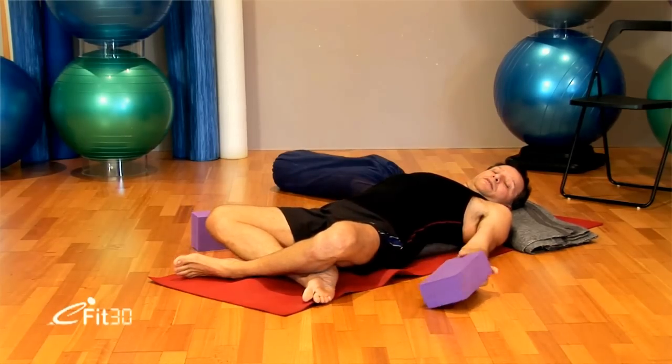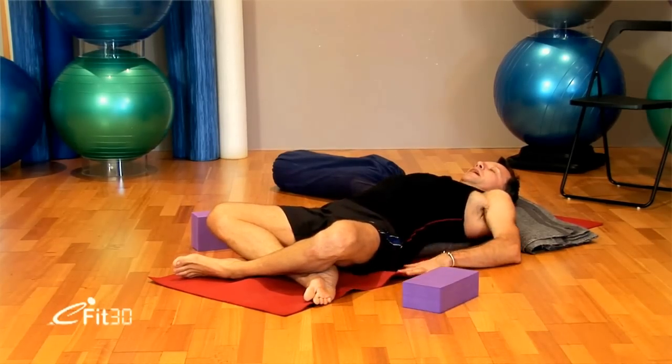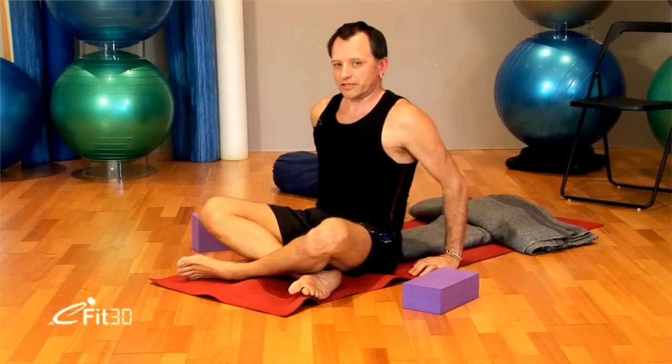After a couple of minutes, take the blocks away. Hands beside the hips, inhale, exhale, coming out.